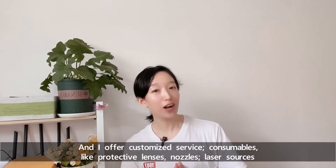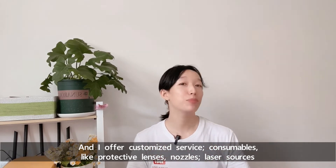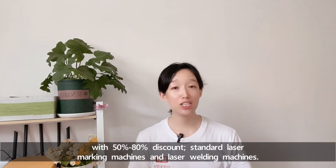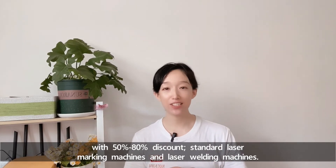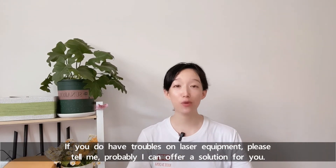And I offer customized service. Consumables like protective lenses, nozzles, laser sources with 50% to 80% discount. Standard laser marking machines and laser welding machines.